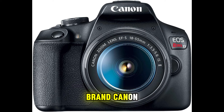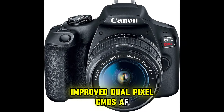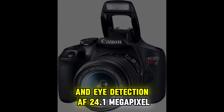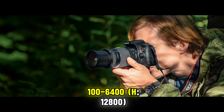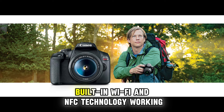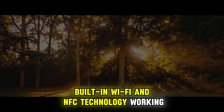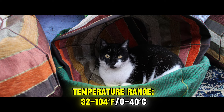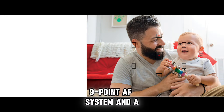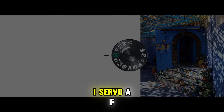Spot. Brand: Canon. Improved Dual Pixel CMOS AF and Eye Detection AF. 24.1MP CMOS APS-C sensor. ISO range up to 12,800. Built-in Wi-Fi and NFC technology. Working temperature range: 32–100°F (0–40°C). 9-point AF system and AI Servo AF.